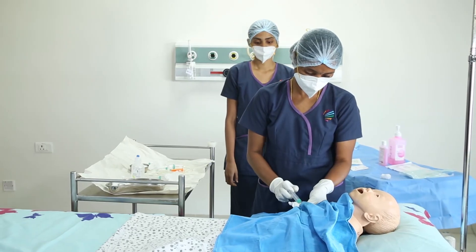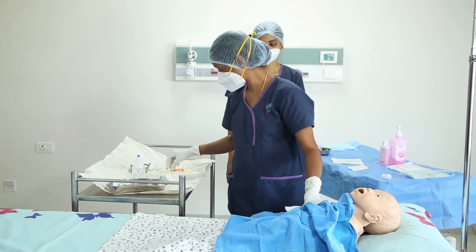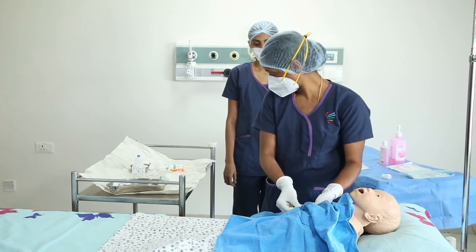She will then clamp the line and disconnect the syringe. The line end will be secured with a cap and covered with a sterile gauze piece.